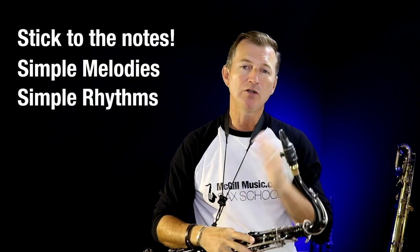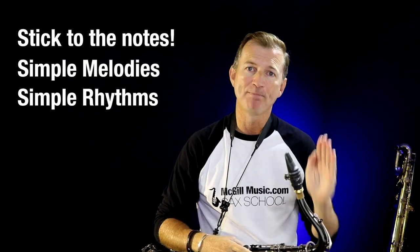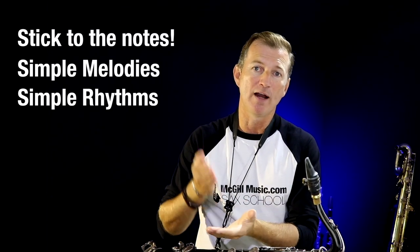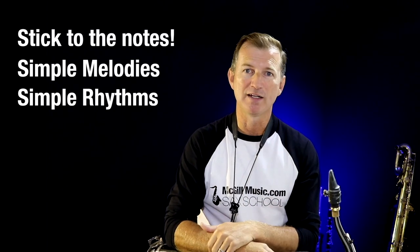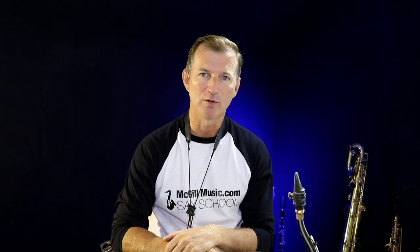The third rule is to keep the rhythm very, very simple. As you're playing, think about how the band is playing, where the beat is, and see if you can get your notes to line up with that beat — playing in a very rhythmical manner. If you keep simple rhythms, simple melodies, and stick to those three notes, you're going to have an awesome-sounding solo. I'm going to put that track on again and make up a little solo using just those three notes. Have a listen to the melodies I'm making and how rhythmical it is.